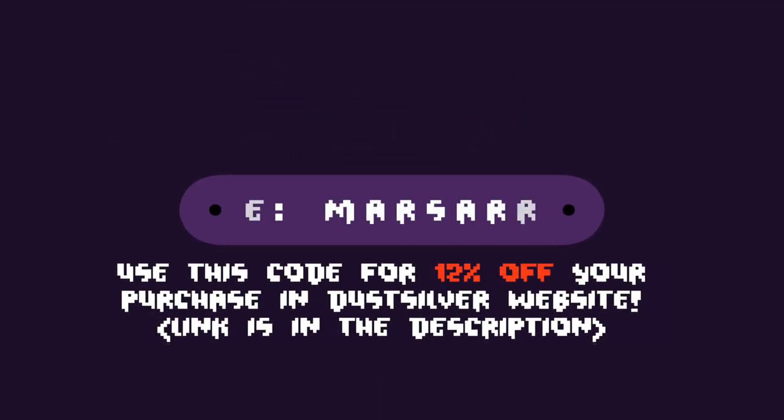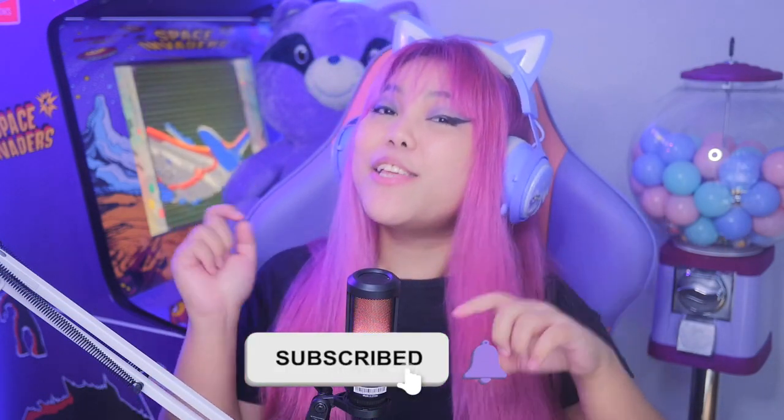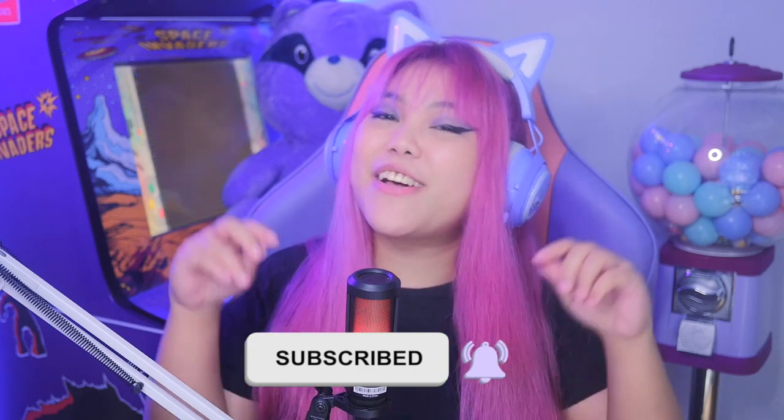That's it, guys. Thank you so much for watching, and thank you again to Dust Silver for sending me this keyboard. I have a promo code for you to get 12% off your purchase on their website. So if you enjoyed this video, please like, subscribe, and click the notification button so you'll be notified on my new videos. That's it, guys, and I'll see you in the next video.